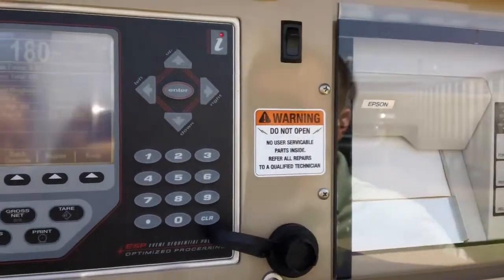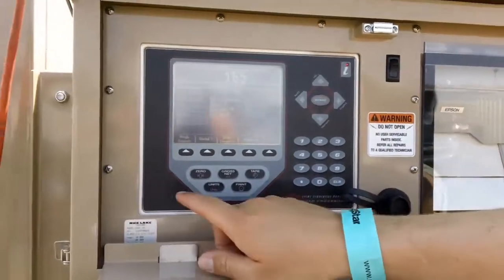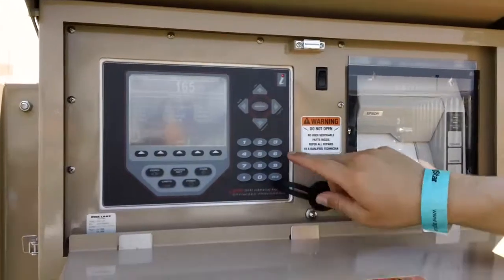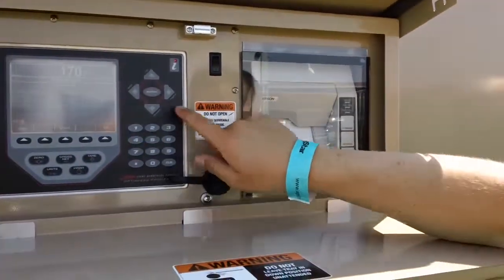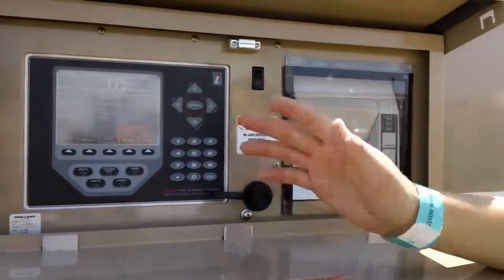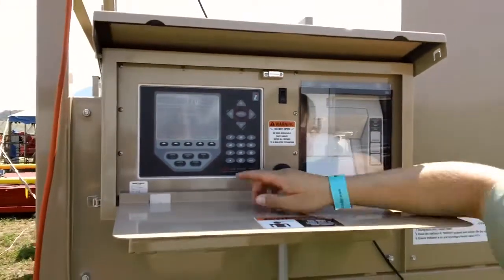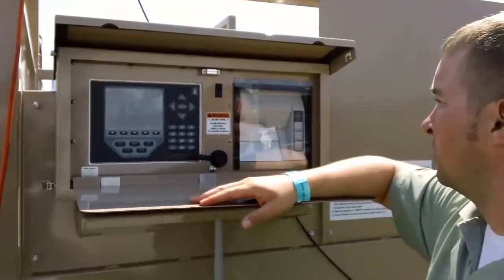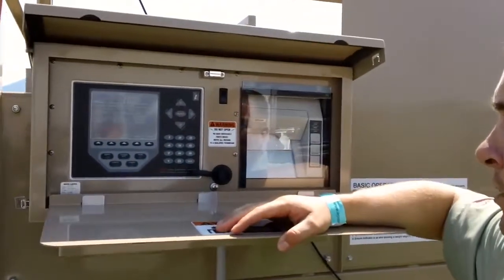The cattle will then leave the scale and we'll bring on our second batch of animals. When the next batch is on, we'll press Weigh Animals again, enter how many we have — I have four this time. Press enter and it does our second weighment. We are now done weighing our animals. We've gone through every head that we have, so we can now push our Batch Complete and it finalizes off your ticket.